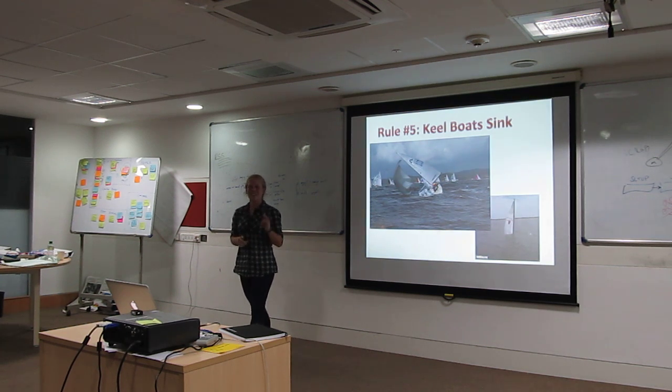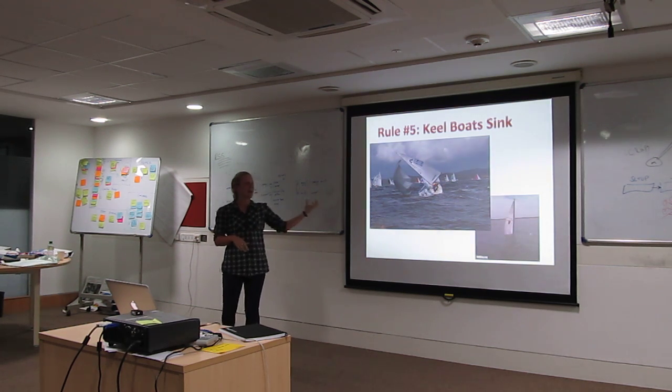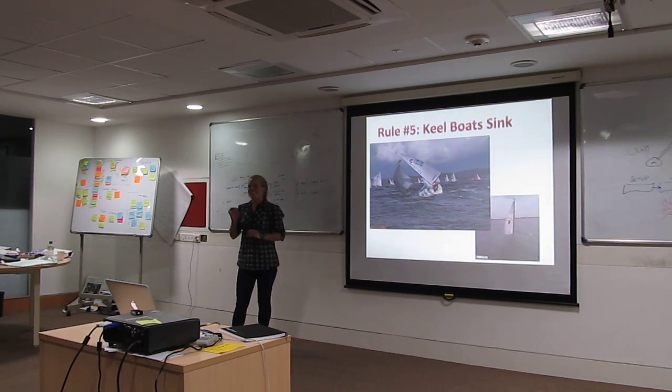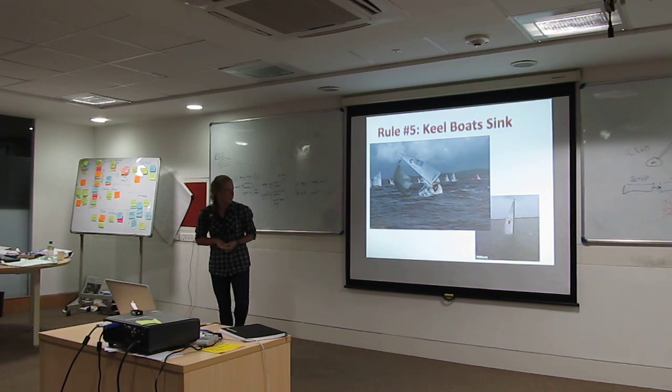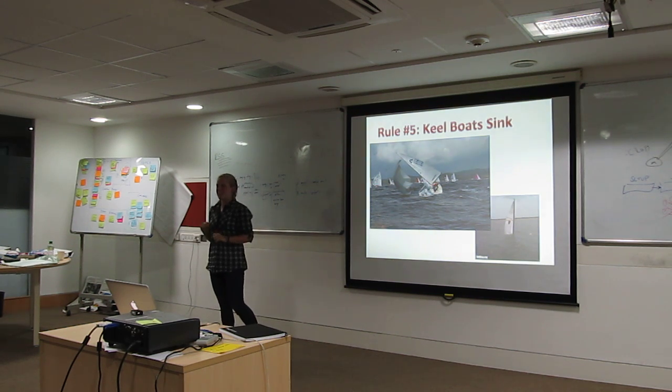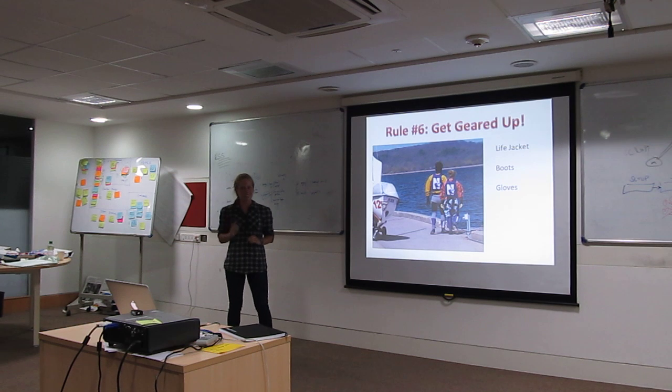However, keel boats that do not have center boards — because they have that huge mass of metal in them — do not flip. They only sink. So should you be in a keel boat and you feel like you're taking on water, you better start cutting some lines, because you will not flip, you'll only sink.